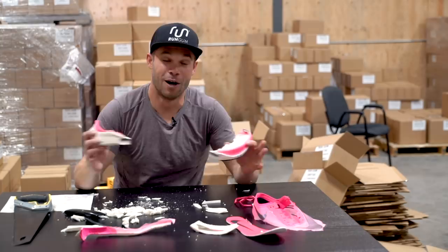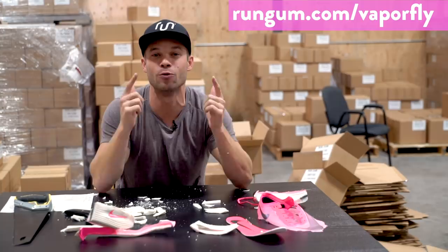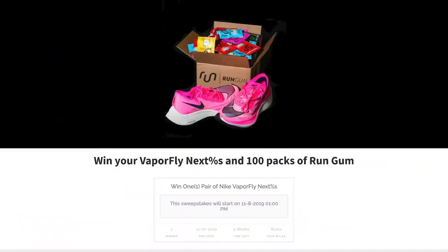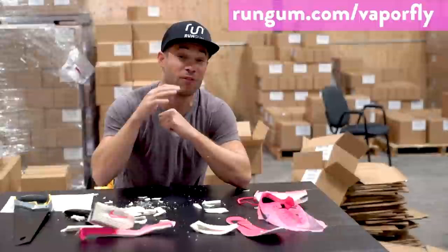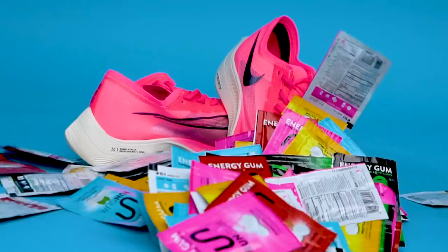Now, you guys know I always give away the shoes I feature in my video. I'm giving away this pair of Nike Zoom Vaporfly — just kidding, not these ones. But I am going to give away a brand new pair of Nike Zoom Vaporfly to one lucky winner. Click the link in the description to enter. One lucky winner will receive a brand new pair in the color and size of their choice, plus 100 packs of Run Gum. I can't do videos like this without you guys — this was a pretty expensive video to make, and I appreciate you liking and subscribing. A new video every single week.